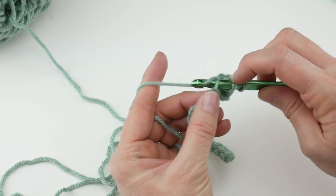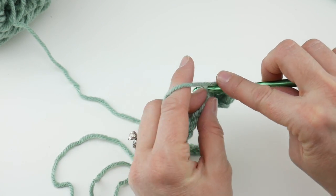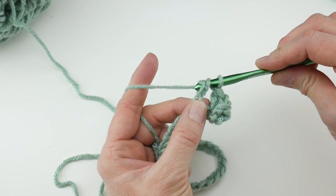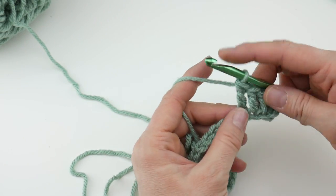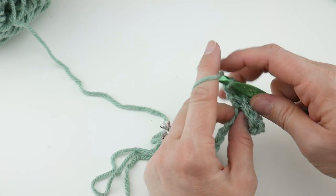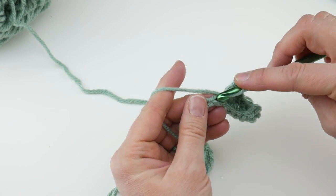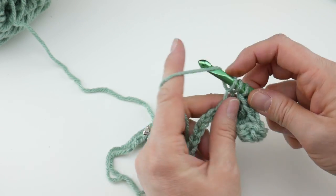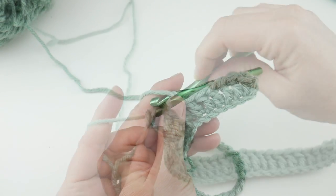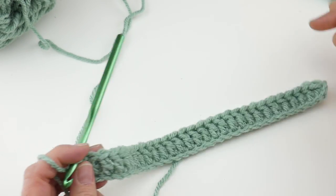Work your double crochets all the way across to the very last chain. To refresh: wrap yarn around hook, insert the hook into the chain, bring up a loop, three loops on the hook, yarn around hook, bring it through the first two loops, yarn around hook, bring through the last two loops. Continue with your double crochets one in each chain all the way across. Row one is complete — you just have a little strip of double crochets to begin, a nice solid foundation.